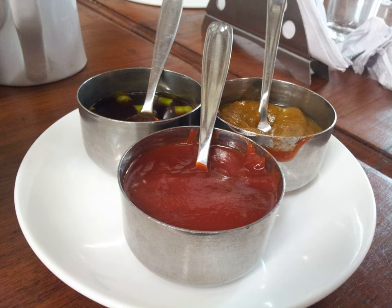Gypsy sauce is used in the preparation of Ziegunerschnitzel, a German schnitzel dish.